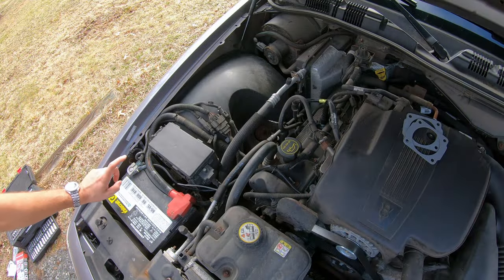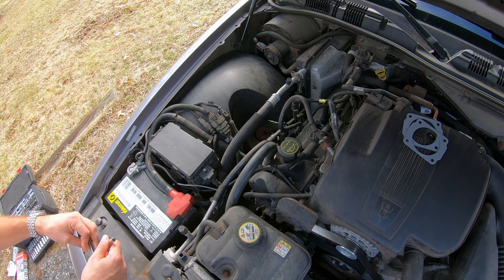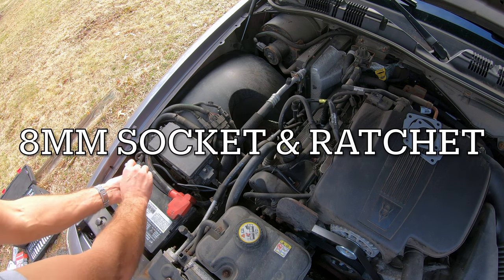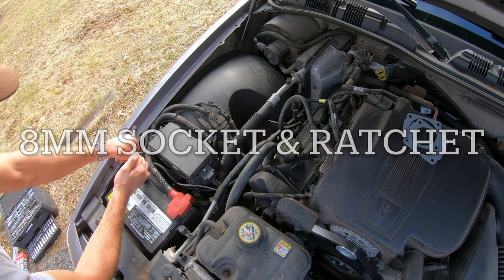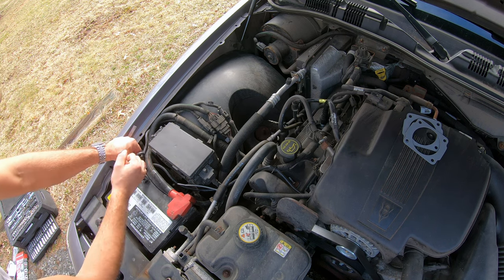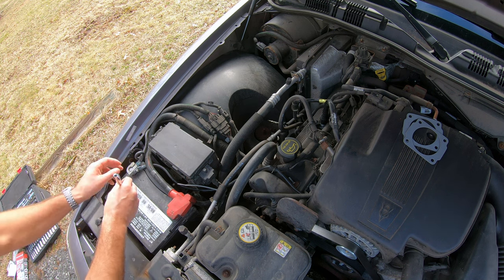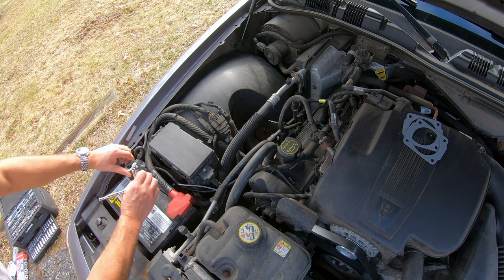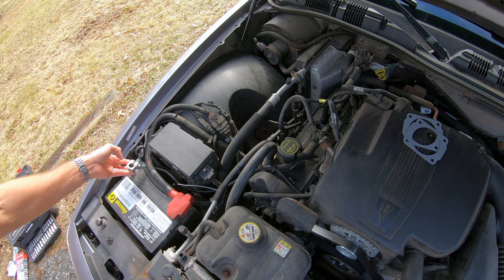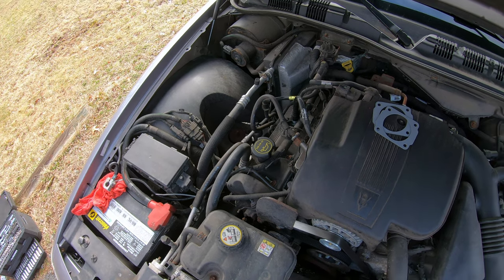First, take off the negative battery terminal, just so we don't have any issues electrically. This requires a size 8 ratchet and socket. Now we'll get right into it.